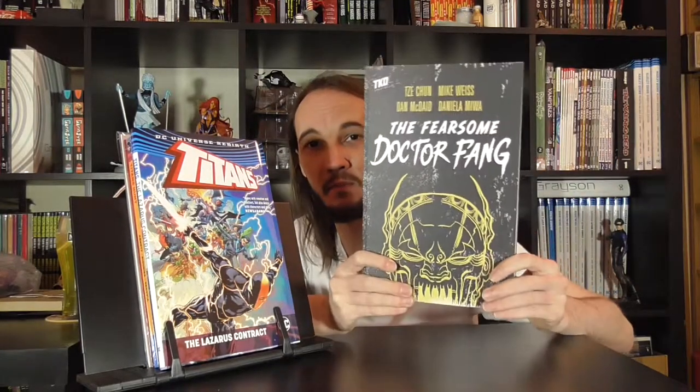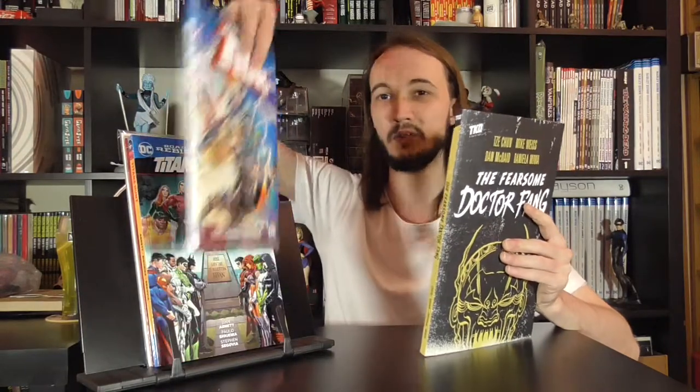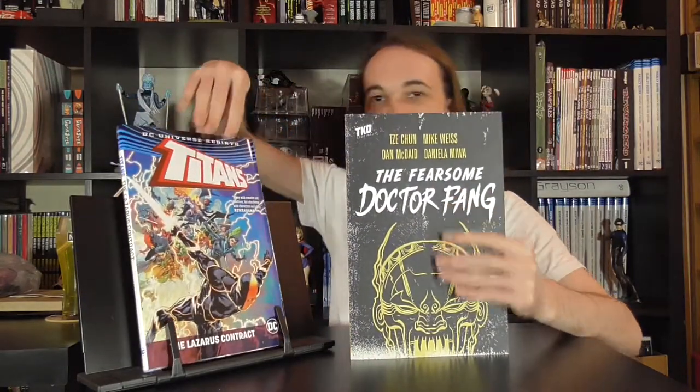I wanted to show you just a slight exception that I've picked up recently, and that is the Fearsome Dr. Fang. This book's trim size is actually slightly bigger than some of your oversized hardcovers. If you compare this to the hardcover, the paperback is significantly larger than the hardcover, and it runs right to the edge of the book. So that's more of an exception than the rule, but you do get trade paperbacks that are larger than the standard print.